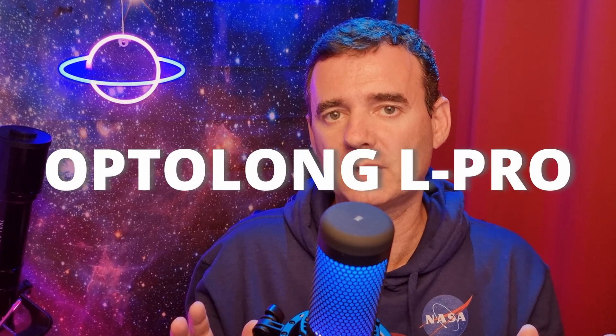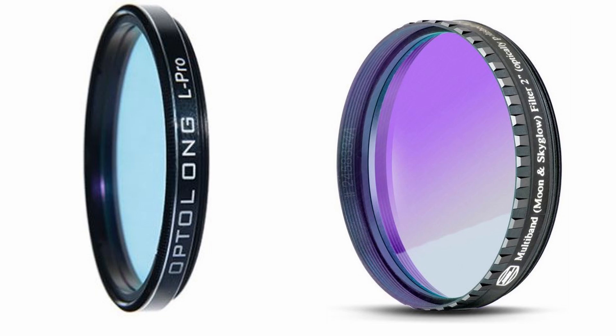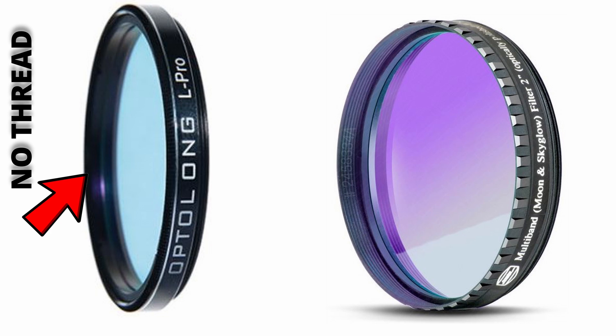The Optolong L-Pro is a broadband filter and also the Baader Neodymium. I've made loads of tests with both filters and later in the video I will show you my final decision. I can tell you that I'm very happy with the decision I've made. At first glance, the threads from the Baader Neodymium are better because it has two threads, while the Optolong only has one. This is very important to me because with the Optolong L-Pro filter, with a single thread, I can't add anything else to the optical train.